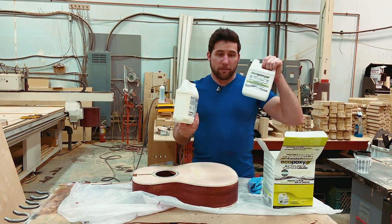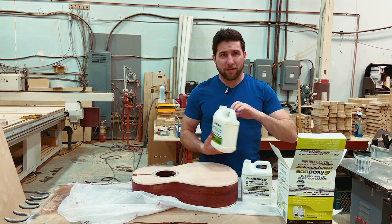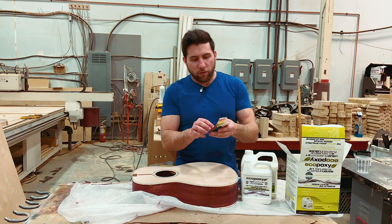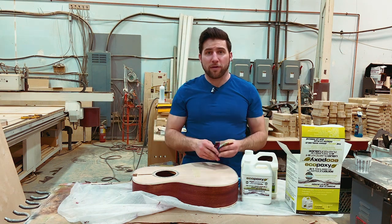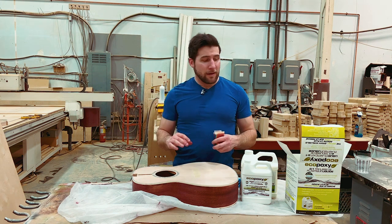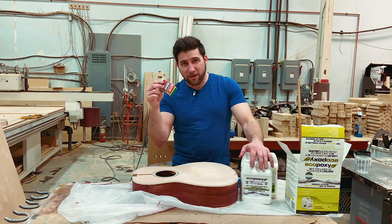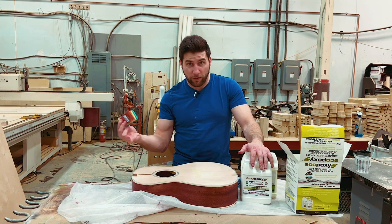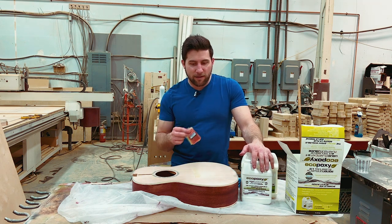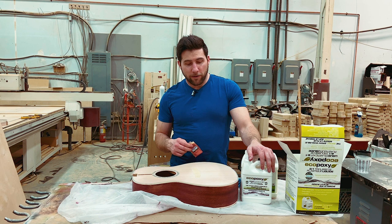Eco-poxy is a nice clear epoxy — liquid plastic is basically the idea. It comes with a bunch of options: you can get mica tints, powders, all sorts of stuff. In this package it comes with an assortment of eco-poxy colored powders, but I'm not going to use any of those for this project because this is just grain filling. This is casting resin, so you can cast things like those cool river tables or guitars with large filled areas. For this purpose, I'm just doing a nice clear thin epoxy that I'll spread along the top, let it soak in, and then sand it smooth for lacquer.